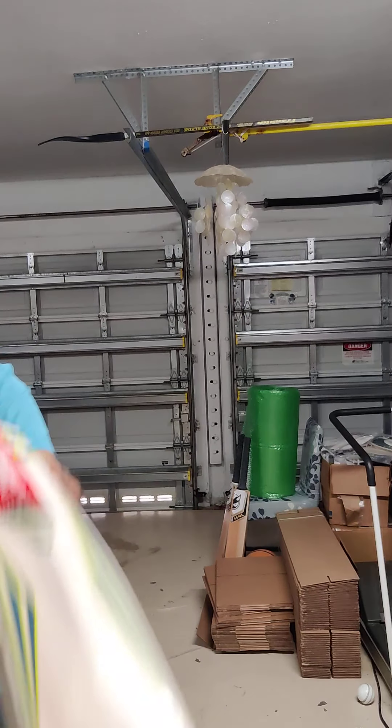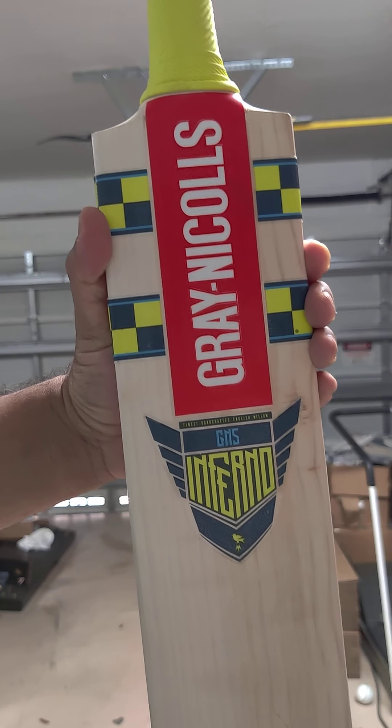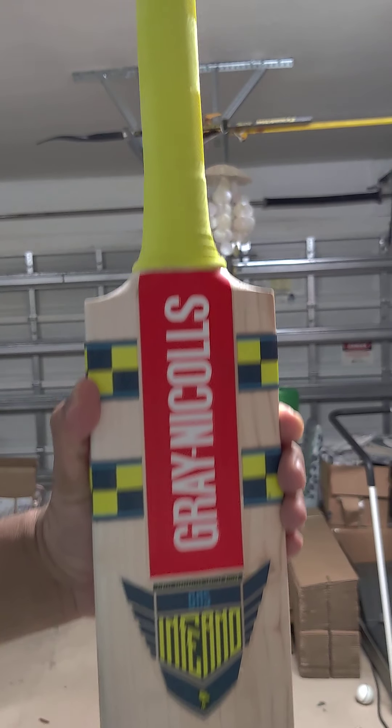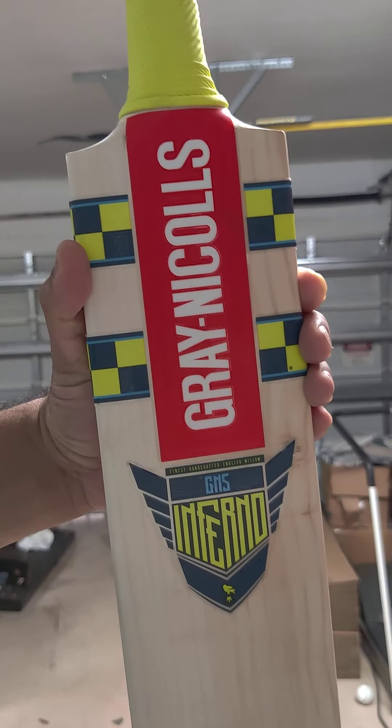Send us messages on Instagram or Facebook. These are around £175 or so. Lovely bats. Thank you.